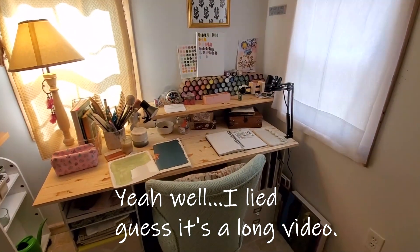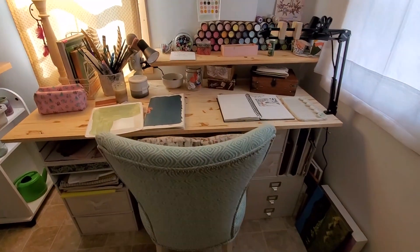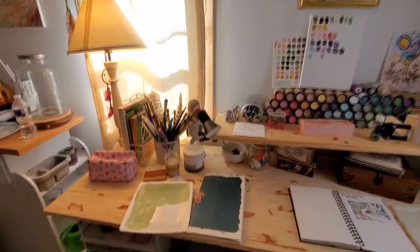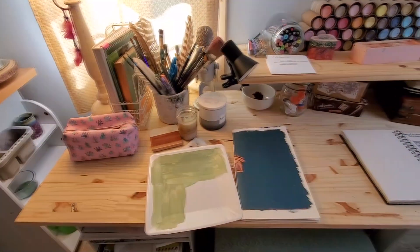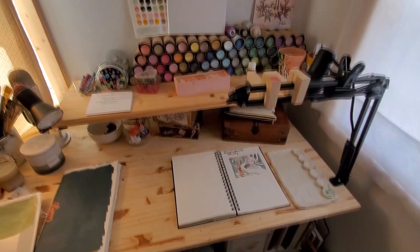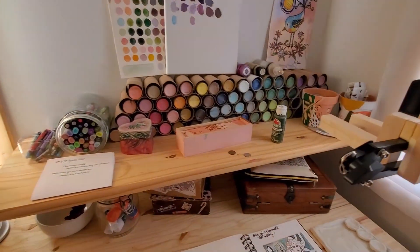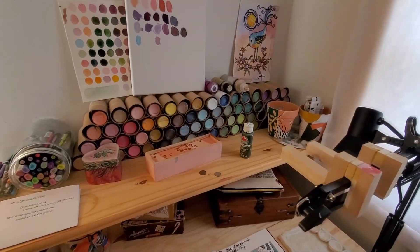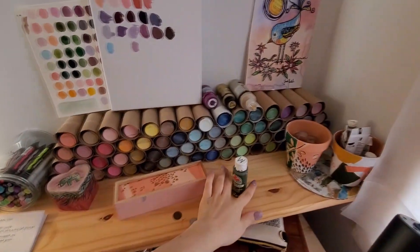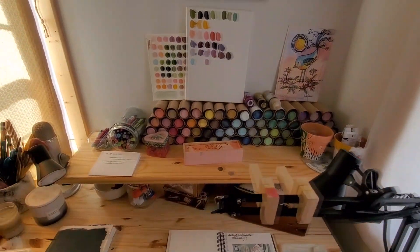I just wanted to show you my studio. I showed this to my second and third graders, but I thought I might give you a little more detailed tour. This is where I make all of my artwork. I absolutely love this little desk. I like things being small and working in small spaces and not having a lot of supplies. It helps me focus and not feel overwhelmed. I've got my little storage unit here with toilet paper rolls holding all of my paints.